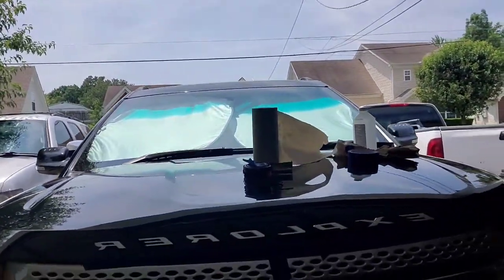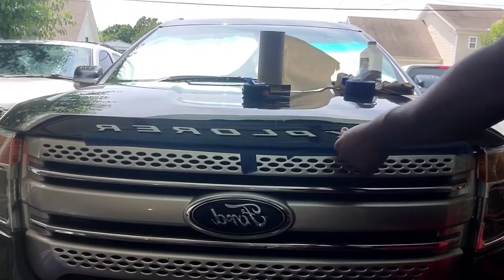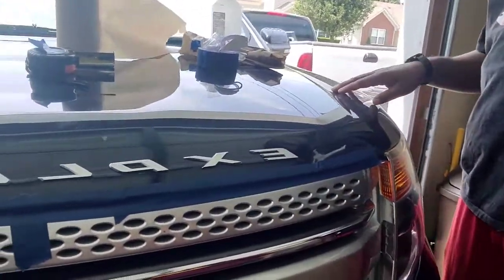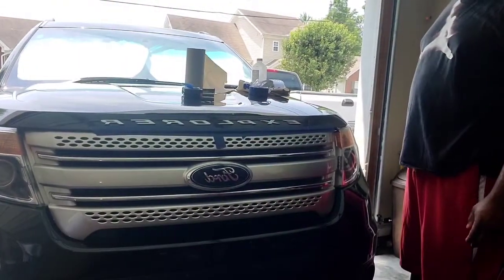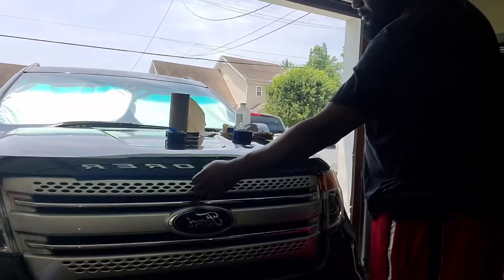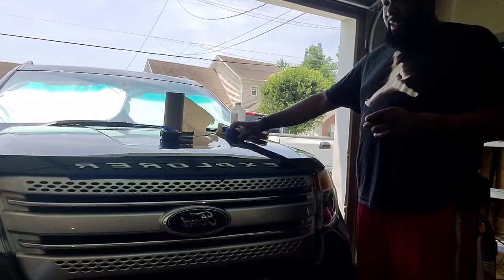Voila, look at that — that makes me so happy! That makes a world of difference on the front end of this Explorer. It kind of looks like the Range Rover badge — I wish! I think that adds a pop of color to the front end of the car and it looks great riding down the street. I just hope these letters hold on and I don't have to replace them month to month, but for now I'm satisfied with it. Thank y'all for watching — hope y'all enjoyed my tutorial on how to badge your Explorer with the letters on the front of the hood. Stay tuned for the next video.